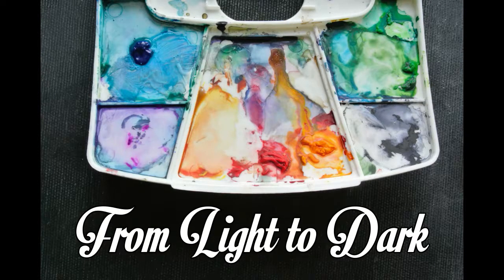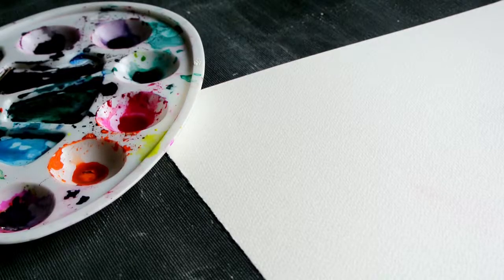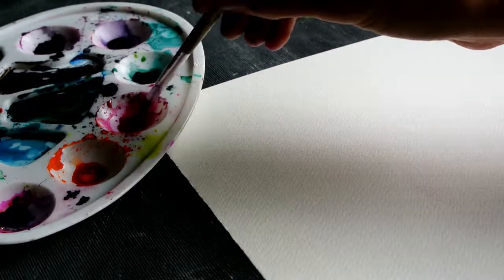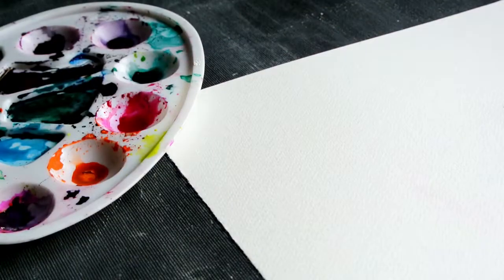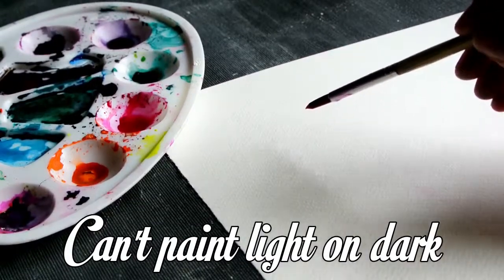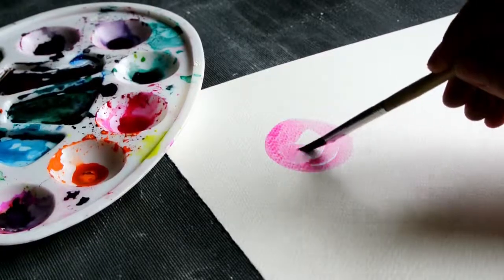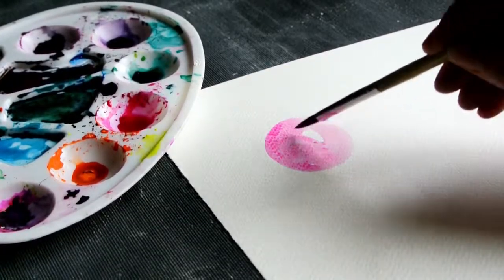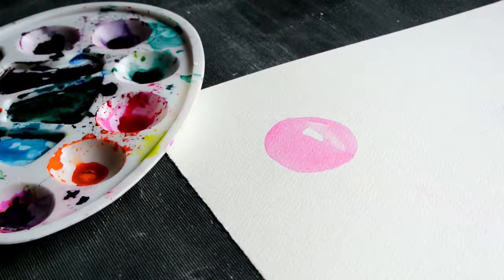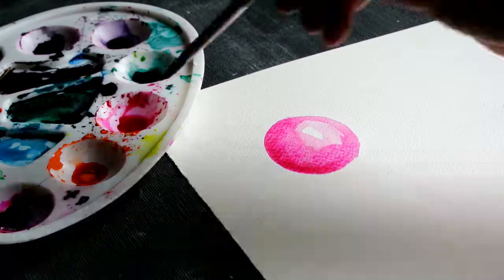The second rule: work from light to dark. With watercolors we work with transparent layers. This means we can't paint a lighter layer on a dark layer as we could do with acrylic paint. So we need to be mindful of the light spaces in our sketches and leave them out. Then we continue to add darker and darker layers to reach the result we want.